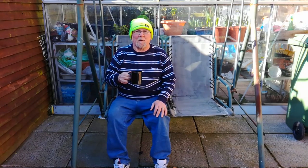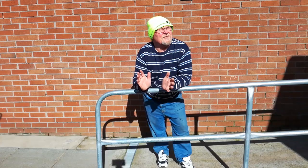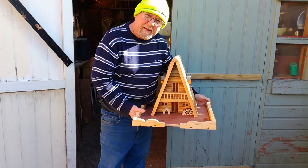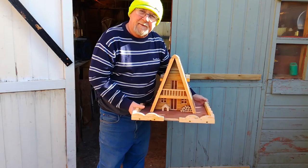Whoa, caught me in the middle of my coffee break. Nice day today, sun shining. And believe me, have I got a project for you today. Today we're going to build this out of scrap wood. So let's get started.